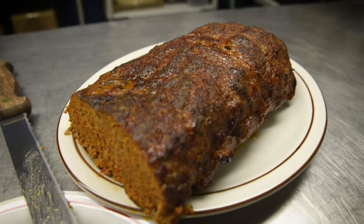This meatloaf recipe is a long-standing tradition in our family. I started making this meatloaf when I was about 16 years old.